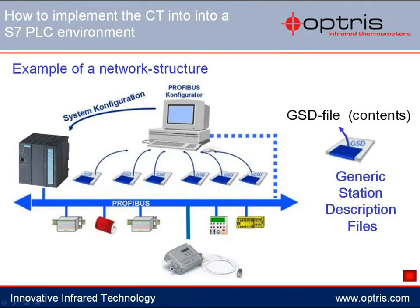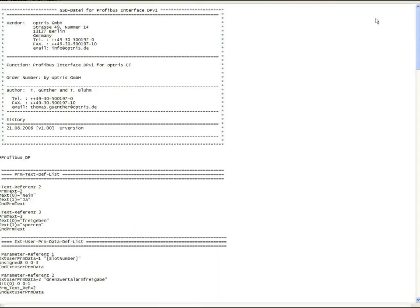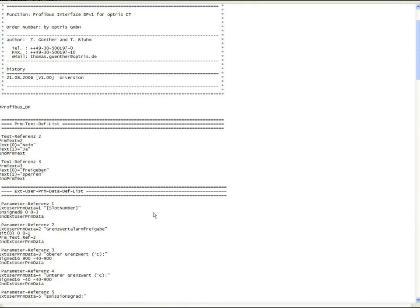A so-called GSD file — a generic station description file — belongs to each fieldbus partner, which can be read into the PLC so that the master device and the slave can communicate with each other. You are also supplied with a GSD file for the Optris Profibus interface, which you can find on the Profibus CD. A look into the GSD file shows that all important communication orders are included, such as the request of the object temperature or the setting for the emissivity.